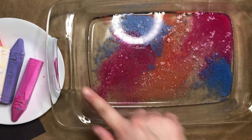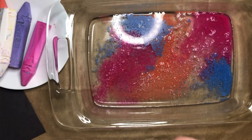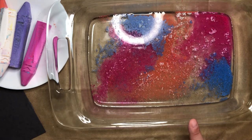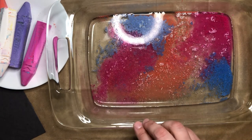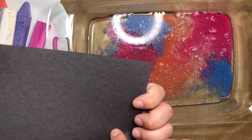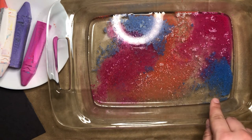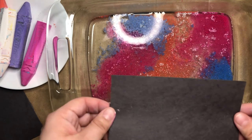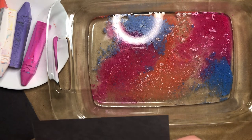Once you're happy with how the surface of your water looks, you're going to grab one of your pieces of paper and go up to make your print. Areas that have empty water without chalk floating on them will be the same color as your regular paper when your project is done. You want to aim for an area that has lots of chalk so you can get a really cool looking print. I think I will aim for right about here because it has all the different colors I used.